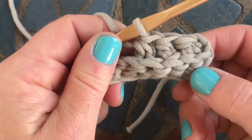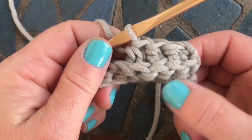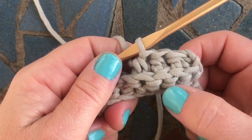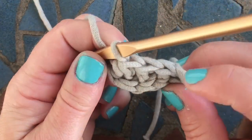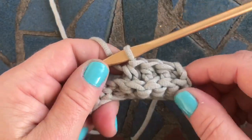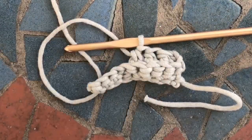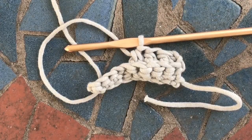We did it! We decreased three stitches down to — sorry — four stitches down to three. If you have any questions please leave them in the comments below, and I hope to talk to you soon. Happy crocheting, bye!